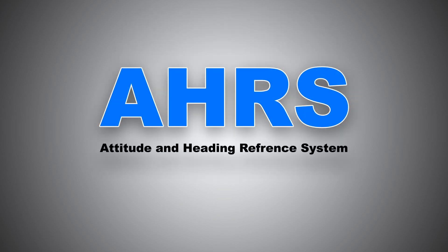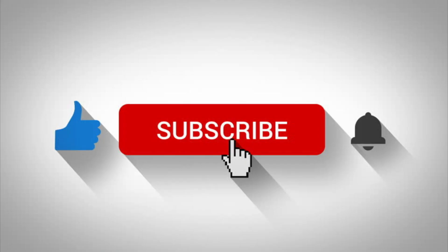Alright ladies and gentlemen, now that you have an idea of what EHARS is, how it works, and its internal components, this brings us to the end of the video. If you found this video helpful, kindly help the channel grow by subscribing and liking the video. Until next time, see ya!